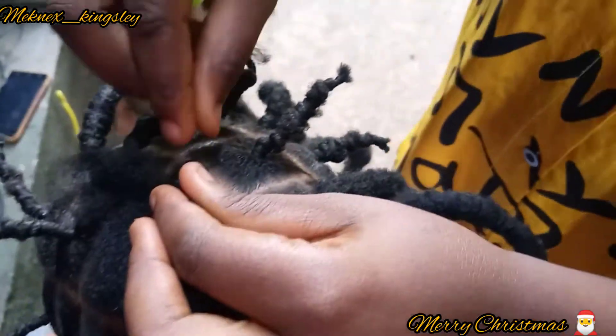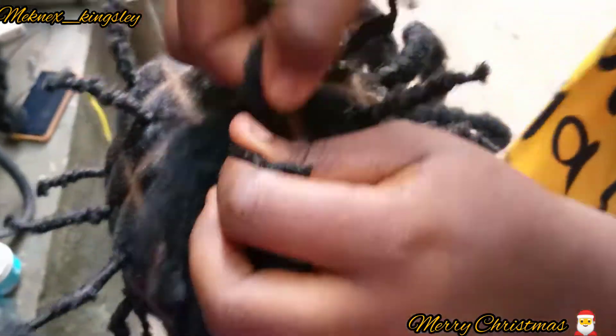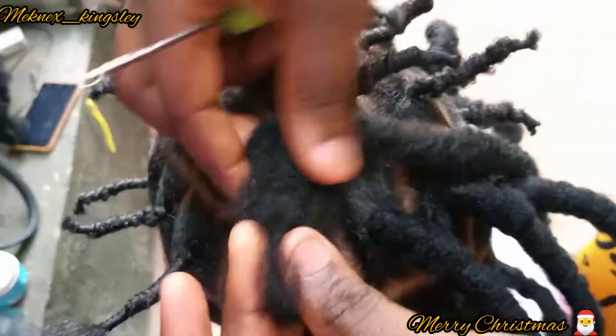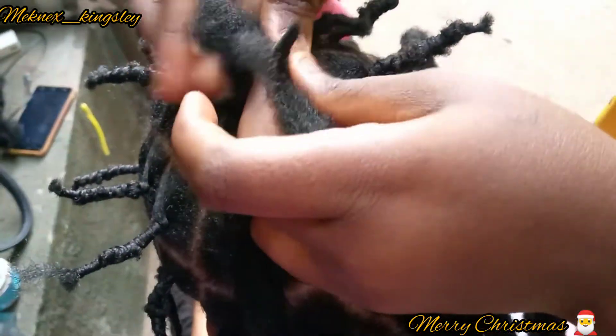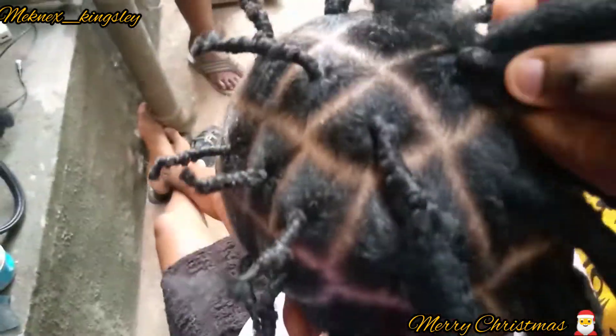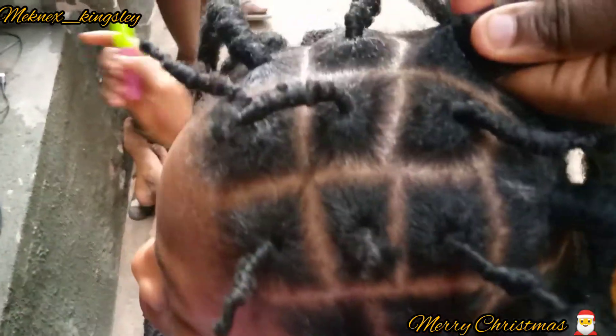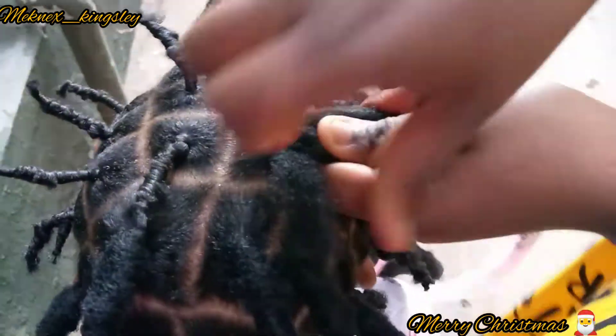I'm just going to show you one more so I don't bore you all, and that will be it. Guys, stay tuned to the end to see the final results. I think this kind of lock is best for those who don't like spending a long time installing their locks, because this lock is very easy and very fast to install. You can also use these locks on babies or children so that you don't have to tangle their hair.